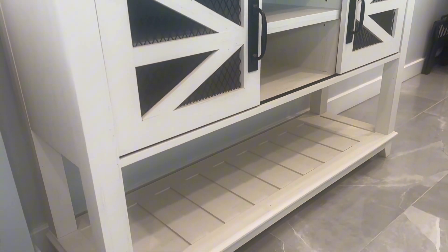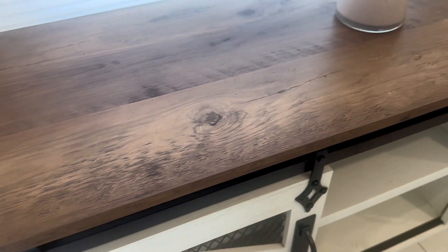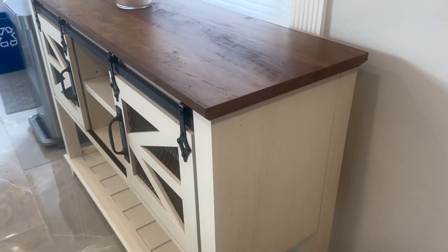The lower shelf is perfect for shoes, or you could even put some decorative baskets on it. This top piece of wood is really thick and sturdy. I was really impressed with the heavyweight and how solid it actually is — it really does bring in those rustic elements of an old barn.